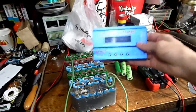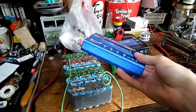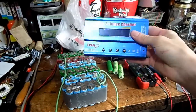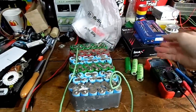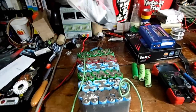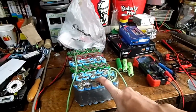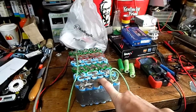So I got an IMAX B6 battery balance charger off eBay. These are extremely cheap pieces of crap, but it's easier to buy these and just throw them away whenever they break than to buy an extremely expensive one. And I got some random bits from Radio Shack. So let's add the balance charging feature to my homemade bicycle battery so we can ensure that it doesn't blow up on me.